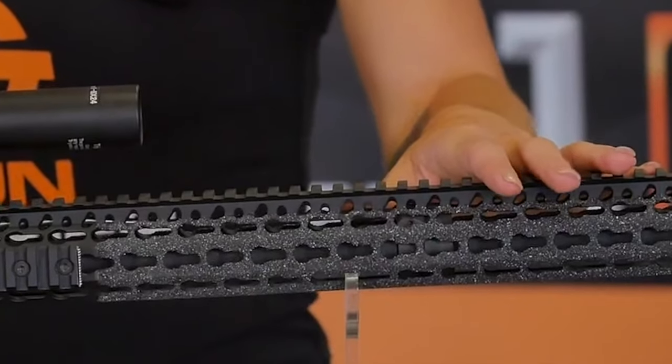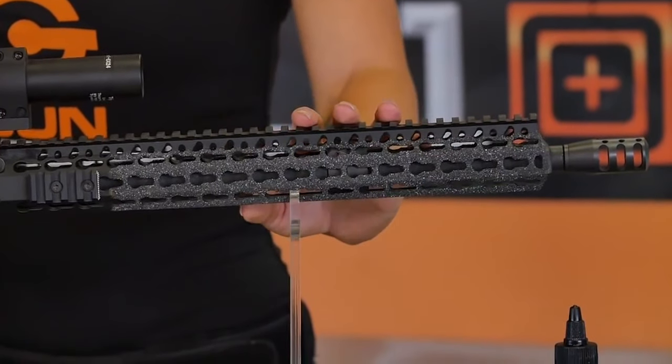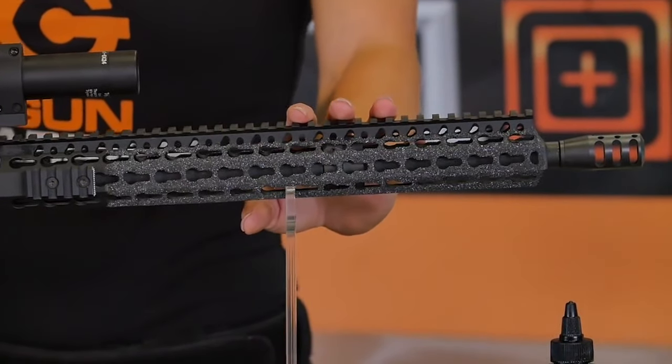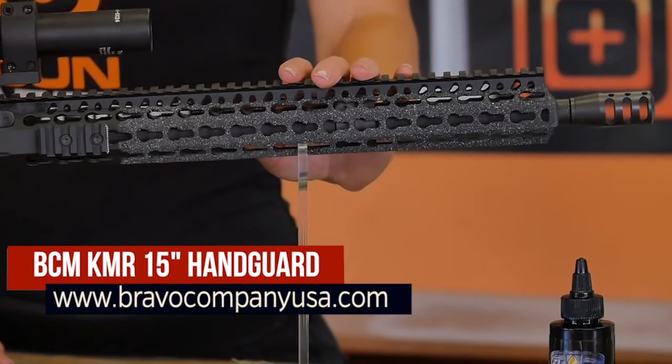And last but not least, the BCM KMR handguard. My rifle is equipped with a Bravo Company KeyMod 15-inch rail system. The KMR-15 is made of a specialized magnesium and aluminum blend. Magnesium is normally brittle but very light, and by adding aluminum to the material makeup, it allows the material to bend before breaking. The rail system itself weighs an amazing 5.5 ounces.